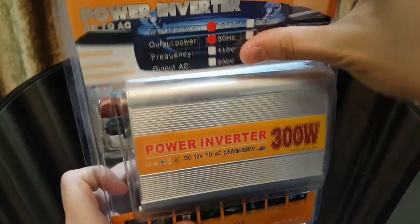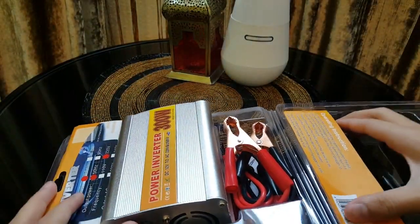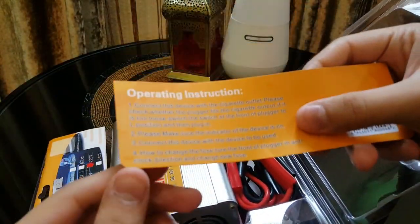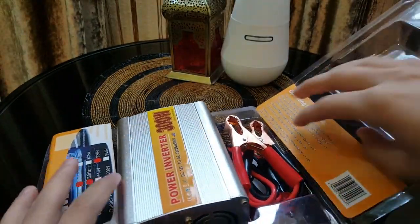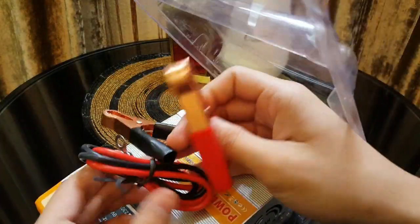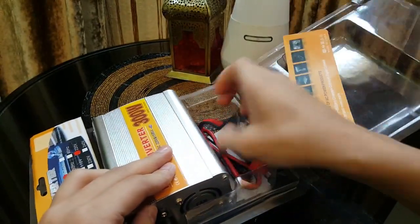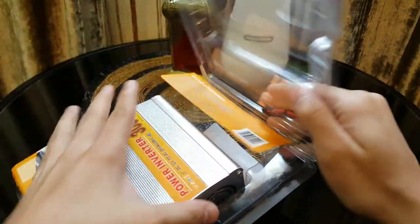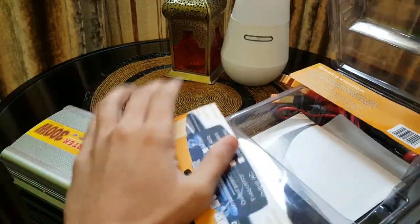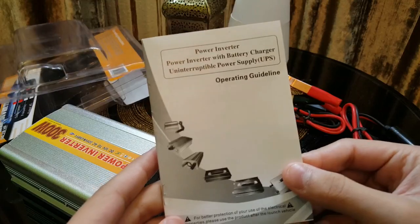Let's go ahead and unbox it. Here are the operating instructions, here are the cables to connect it to your battery, and the cables to connect it to the cigarette port of your car. And here's the inverter itself, along with some instructions on how to use it.